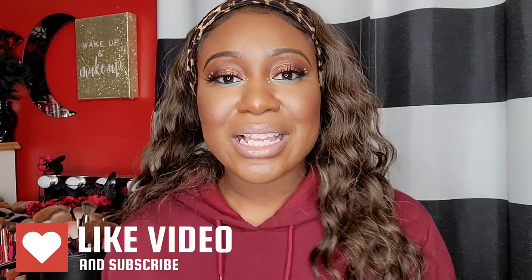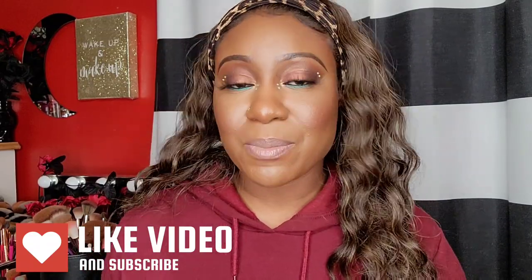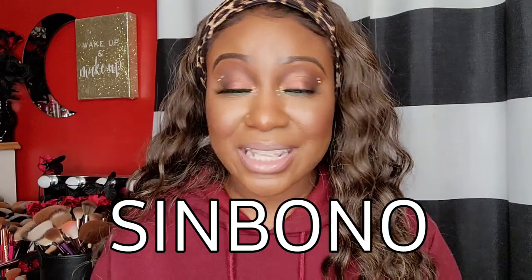Hey guys, welcome back, and if you're new here, welcome to my channel. Today I have a really quick video for you — I'm going to be doing an unboxing of a bag that was sent to me. I have worked with this brand before; it's called Senbono. Their products are made from eco-friendly and cruelty-free materials, so they're really big on sustainability, and they also give tips on how to store and clean the bag.